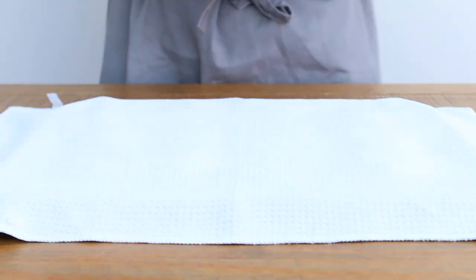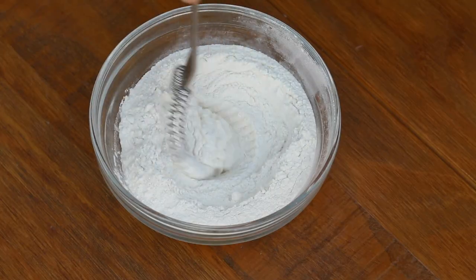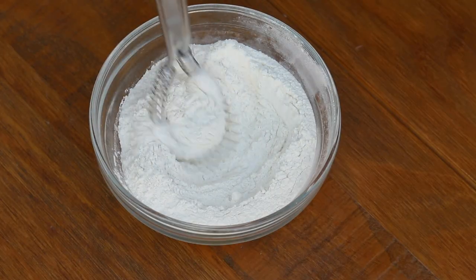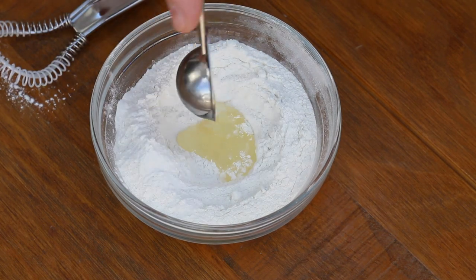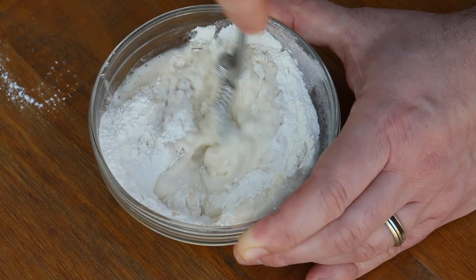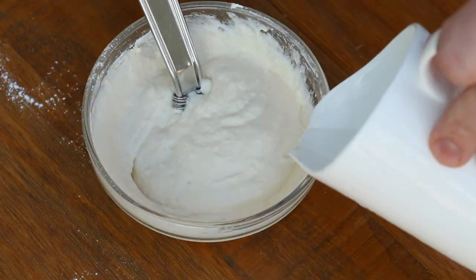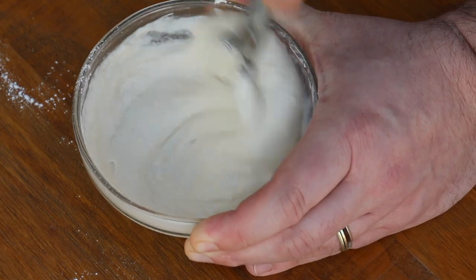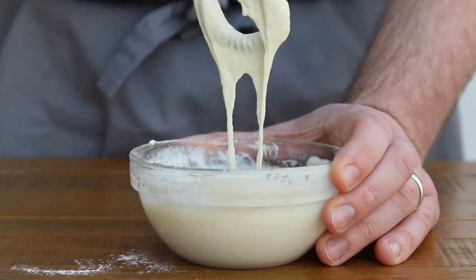Cover the dough and leave to prove once again until it's doubled in size. While the dough is proving, you can get the mix for the cross ready. Mix together 85 grams of self-raising flour with a teaspoon of vegetable oil and just enough water to make a thick paste. You'll need this to be just thick enough to be able to pipe it easily, so add the water gradually until you're happy with the texture. Once it's ready, put it into a piping bag.